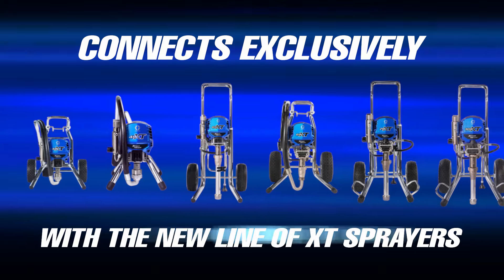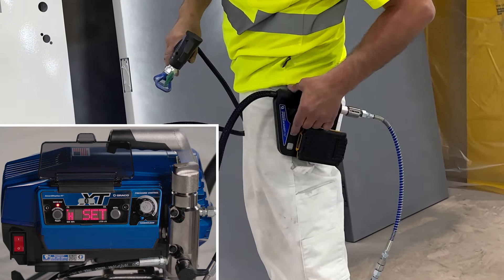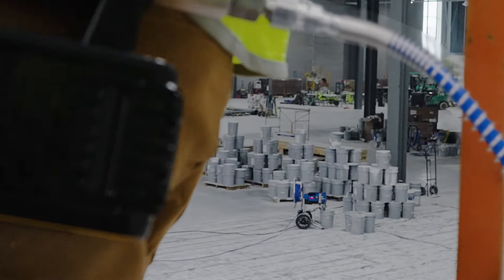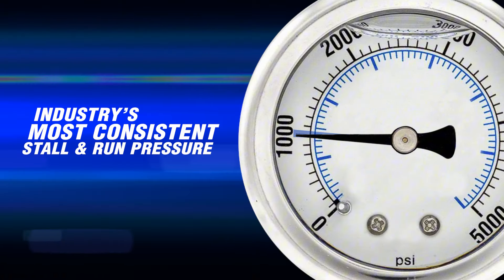The PowerShot Standard operates with every airless sprayer. The PowerShot XT connects exclusively with the new line of XT sprayers, enabling instant gun-to-sprayer communication. The PowerPack XT allows me to adjust everything right from my hip — there's no walking back and forth.